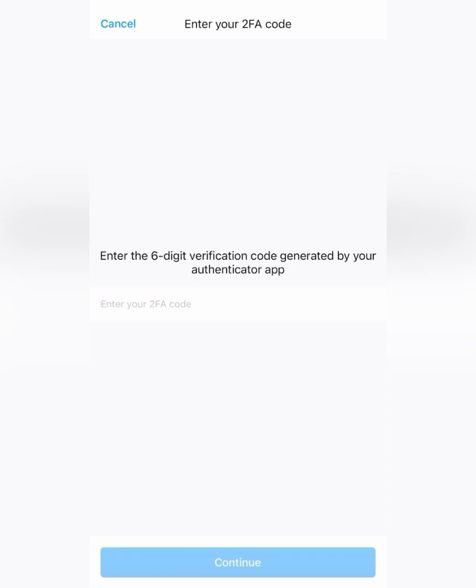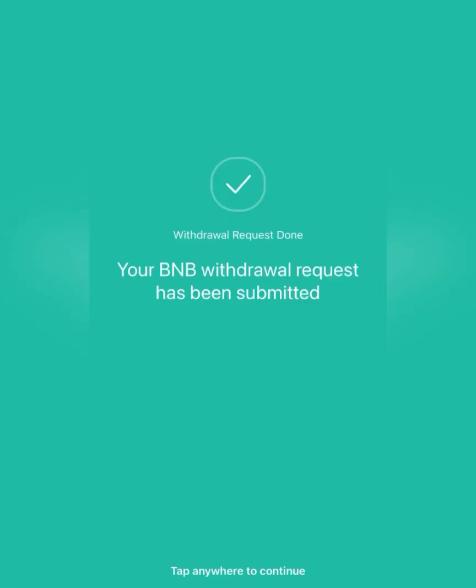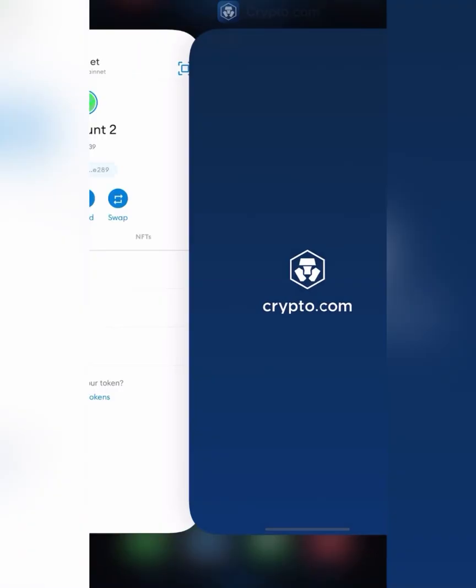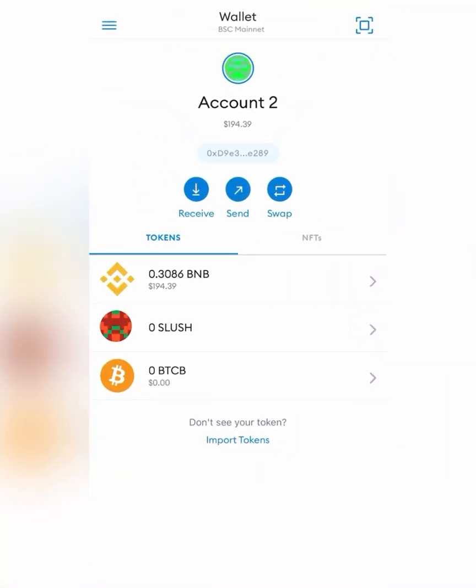Now we've got to go through verification again. The withdrawal request has been submitted. Sometimes it takes a few minutes — it could take up to a half hour or so. Now it should be heading over to my MetaMask wallet. I just got an email that said it was successfully withdrawn, so we're going to go over and double check it. And it looks like it's in there — it's in my MetaMask wallet.